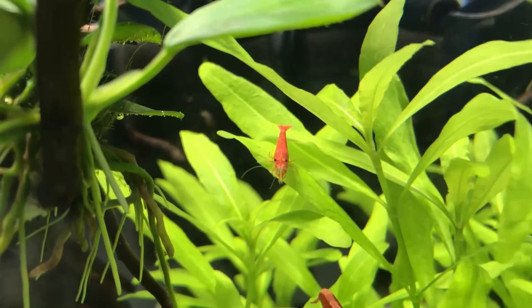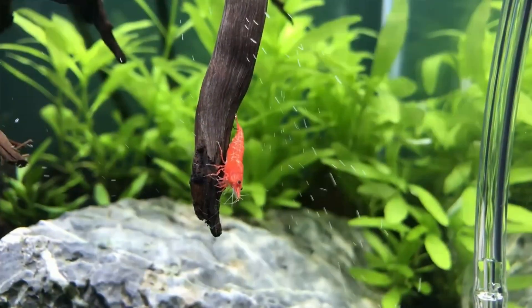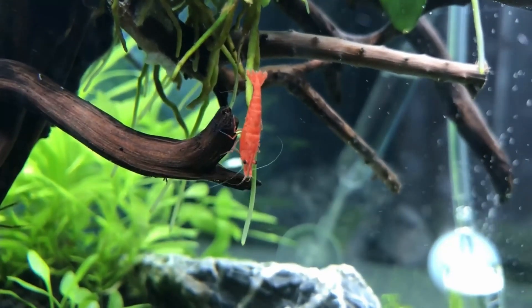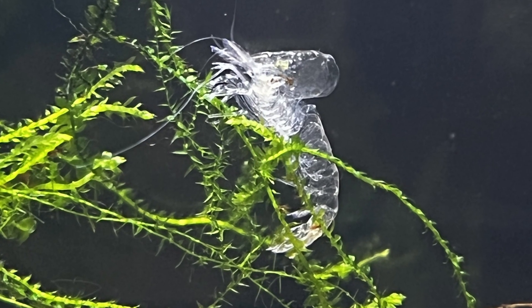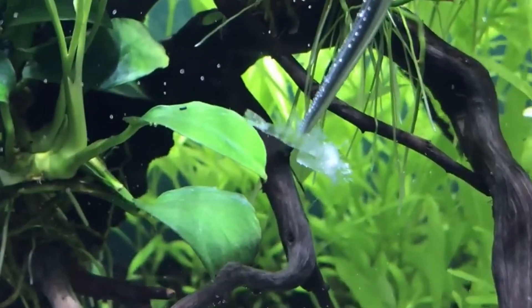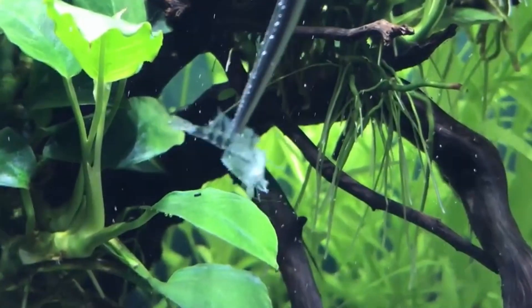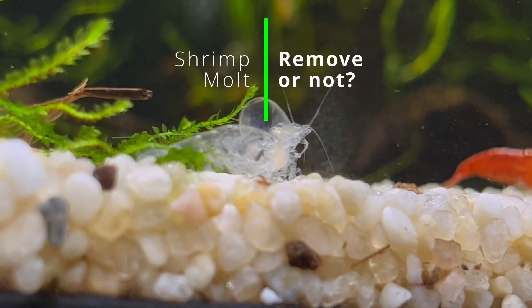Hey everyone, welcome back to the channel. So let's say you have a beautiful shrimp tank, everything is great, your shrimp are happy and healthy, but suddenly you see something like this. So what is it? Is it dead shrimp? Something's wrong? Is it a ghost? No. This is a shrimp molt, and today we're gonna talk about why you should be happy to see something like this and why you shouldn't remove it from the tank.